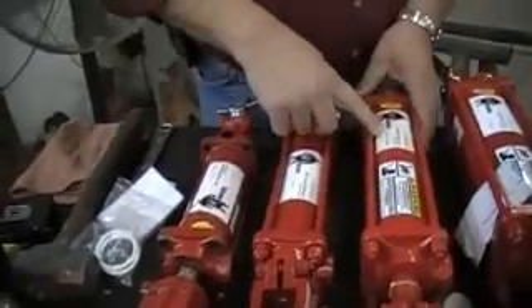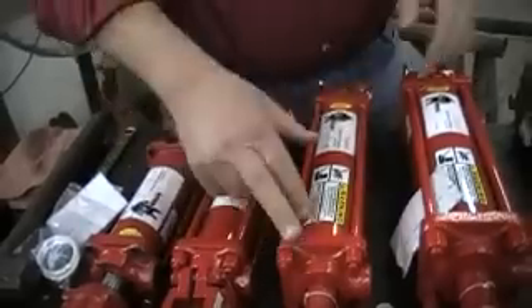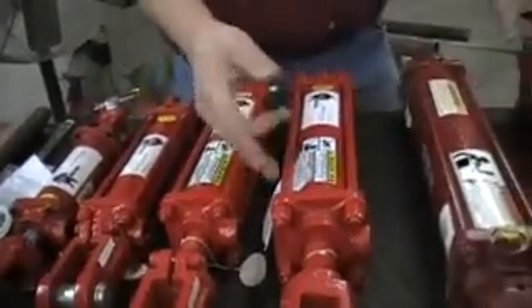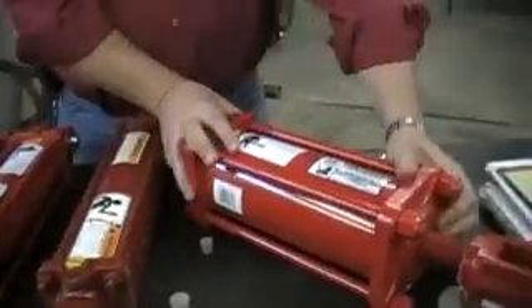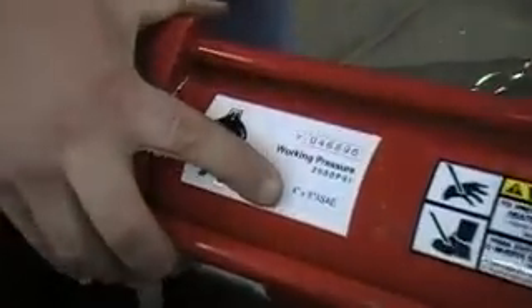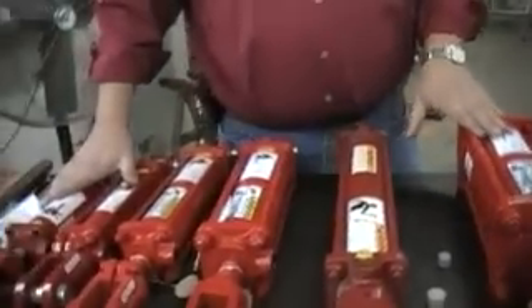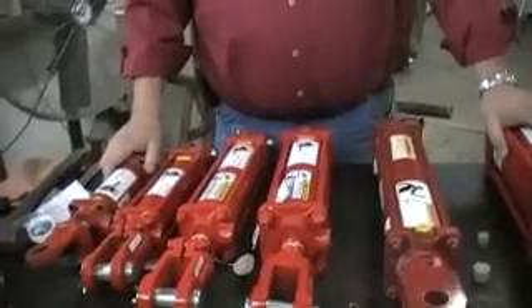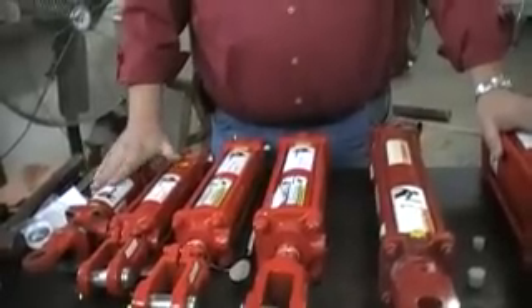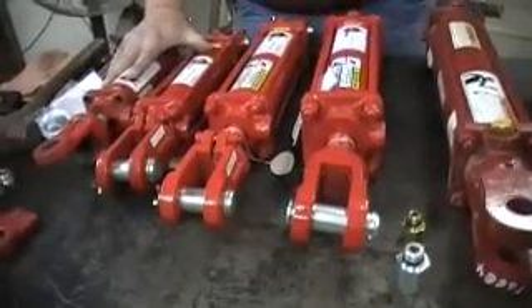This next one is a two and a half by eight — bore and diameter. This one is a three by eight. Let's skip over to this other Grizzly cylinder; it's a four by eight — four inch bore, eight inch stroke. All of these Grizzly cylinders are rated at 2,500 PSI. They are heavily tested, and we feel very good about the quality and workmanship of our Grizzly cylinders.